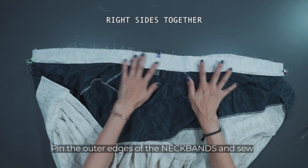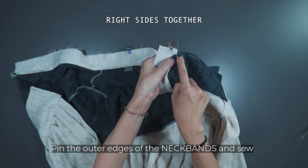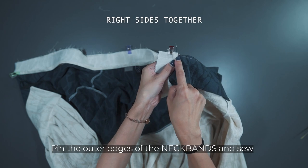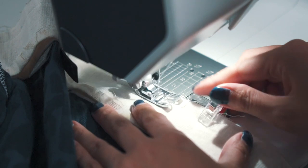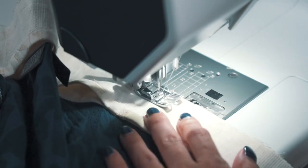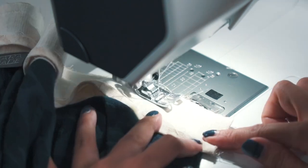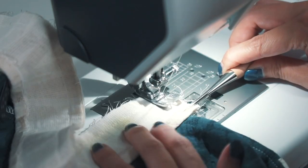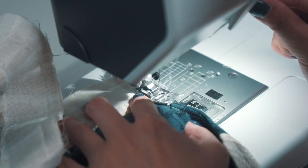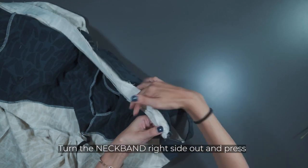And sew. Turn the neckband right side out.